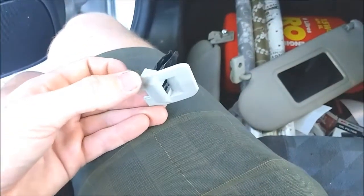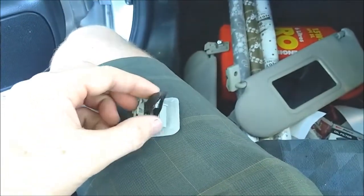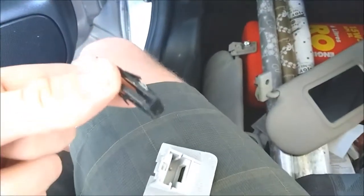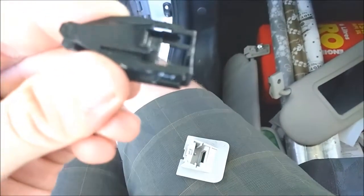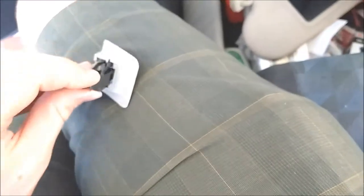Once you take out that little clip and pull the handle out, this thing just slides out of here - no tools, nothing, easy. It only goes in one way. There are two tiny little tabs that go into two little slots in here, so this thing only goes in one way. You can't stuff it up when you're putting it back together - you'll see they sit down in those grooves there.